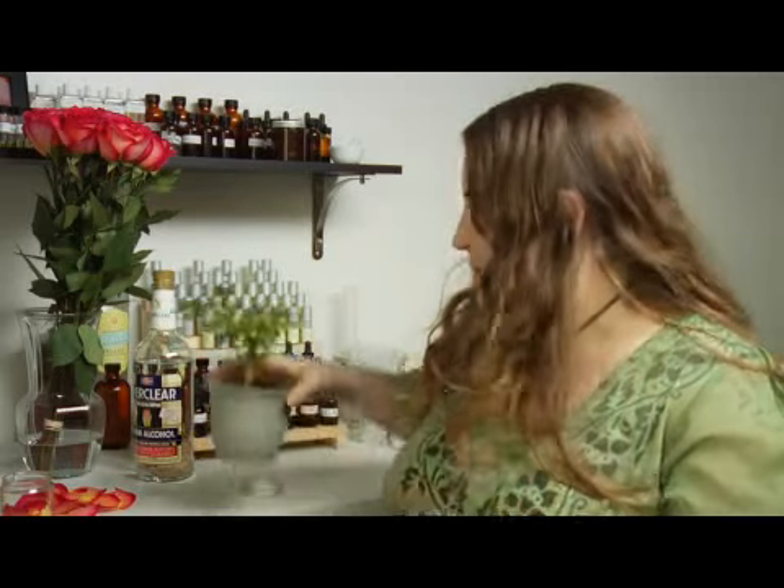It's a beautiful little flower and it smells wonderful. Unfortunately, my plant is not blooming right now, but I'm going to show you the same technique that you will use with some different plants. I'm going to use rose petals.